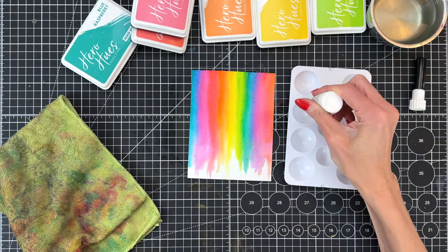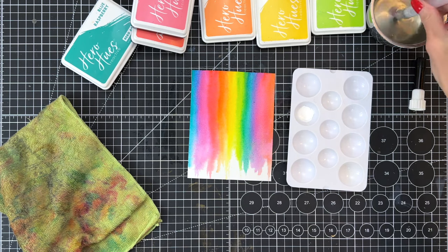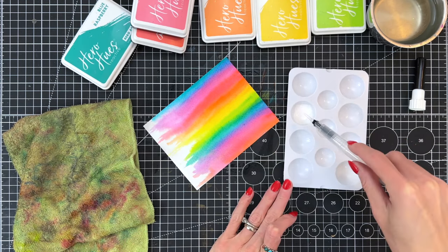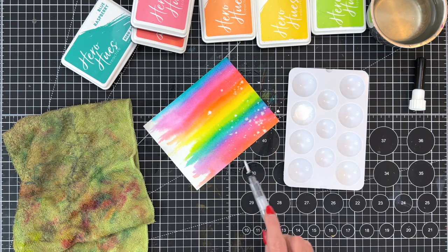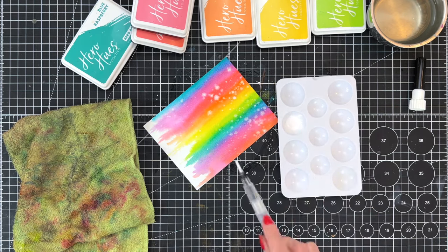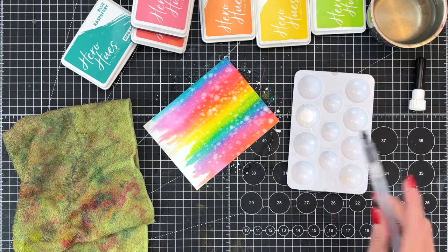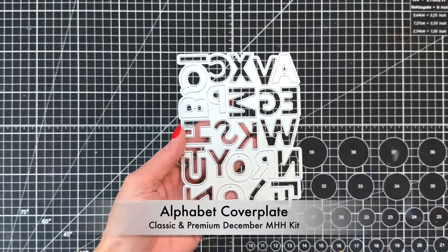Now we're ready for the Sea Salt Reactive ink. In the premium December kit you get this Sea Salt Reactive Inker. I've added a few drops to a palette and spritzed it with water to dilute it a little bit. My panel is still a little damp. I'm going to load my brush up with that watered-down Sea Salt ink and splatter the panel. This creates some beautiful blooms — it's appropriately named because it looks like salt put over a watercolor panel. It almost looks like confetti. To clarify, the water brush barrel is completely empty — no water and no Sea Salt ink in the barrel either — I'm just using it as a brush.